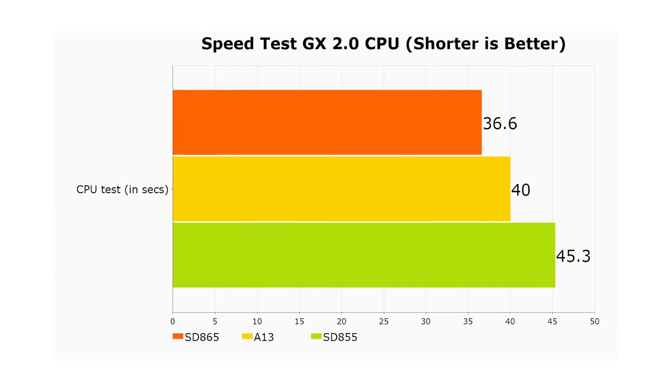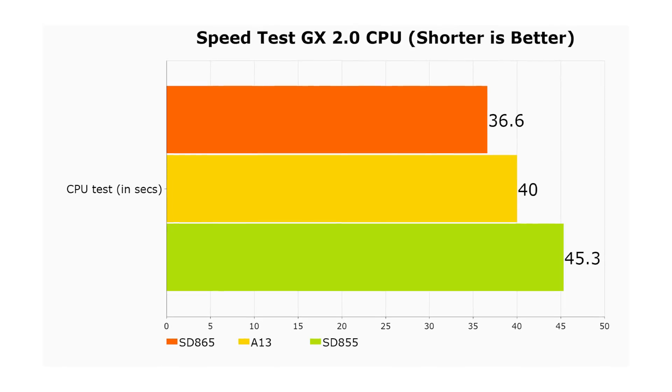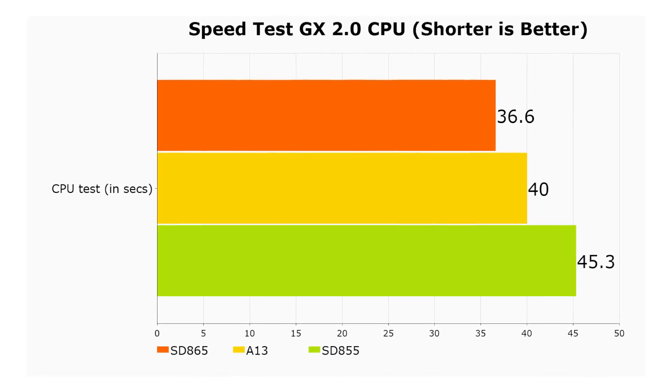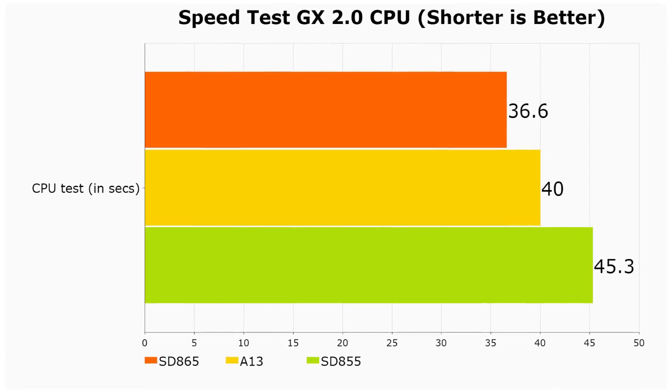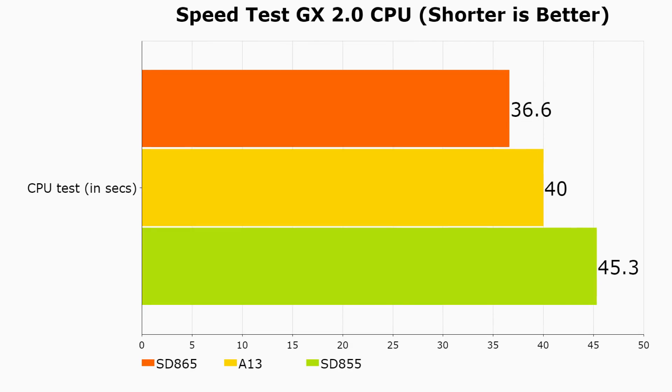The first thing to say is that using Speedtest GX, the Snapdragon 865 CPU is faster than the CPU in the Apple A13. The typical A13 would do the CPU part of that test in 40 seconds. A Snapdragon 855 in comparison would be around 45 seconds, whereas the Snapdragon 865 was able to do it in 36.6 seconds. So a clear win on the CPU side by the Snapdragon 865.